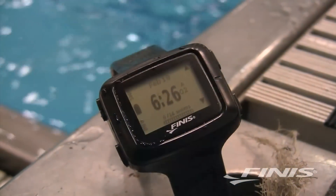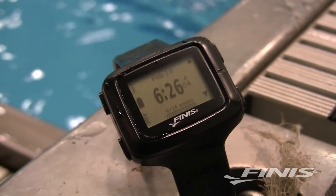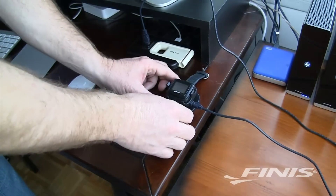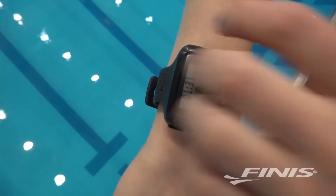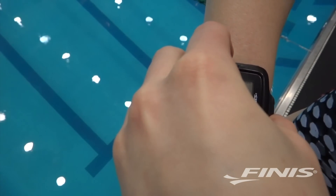The SwimSense Monitor records all this data automatically. Once you configure the watch with your age, weight, watch position — right or left wrist — and the size of your pool in yards or meters, you're ready to go.